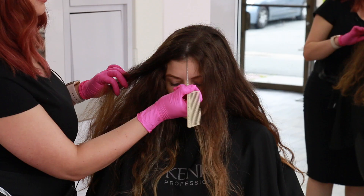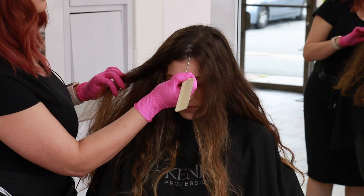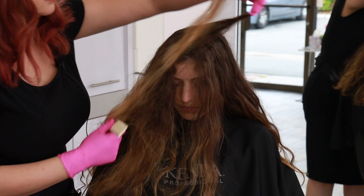Carrie typically wears her hair either down the middle or to either side, so I'm taking a very shallow zigzag part right down the middle and then getting ready to isolate her front sections so we can really focus on hair painting the front.